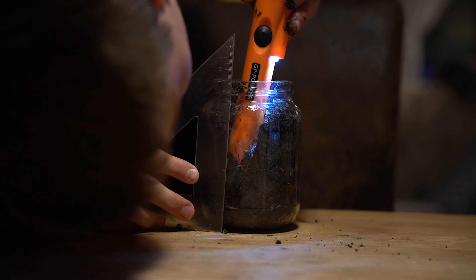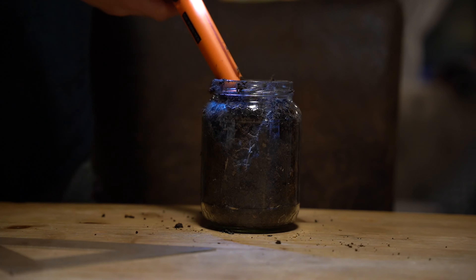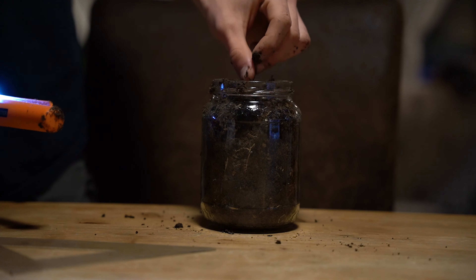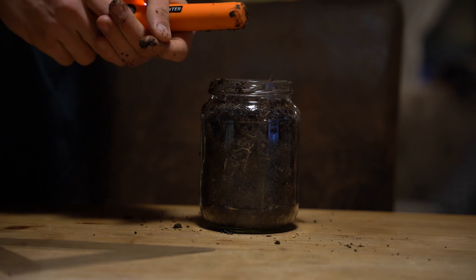So it detects at about 3.5 to 4 centimeters deep in the soil, and through the glass it detects completely.